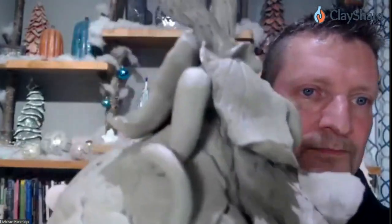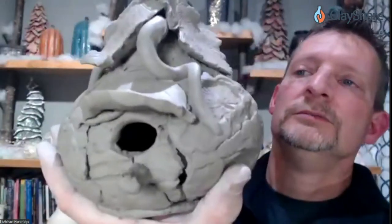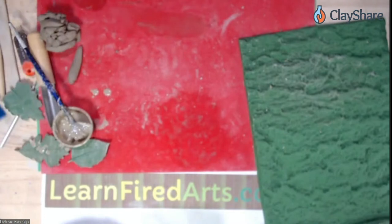The completed bark-and-leaf birdhouse has leaf impressions all around. Set it aside to dry with the removable bottom plate left in place during drying. The plate is not glazed or attached — it will be wired together later. Now let's move on to the daisy technique.